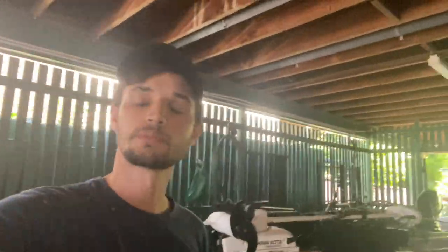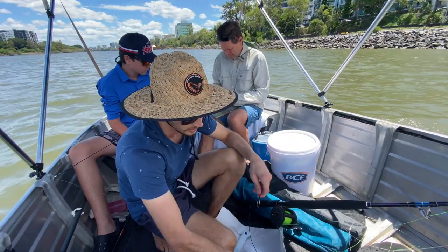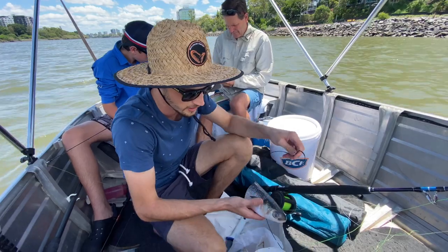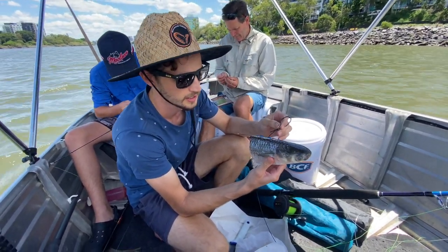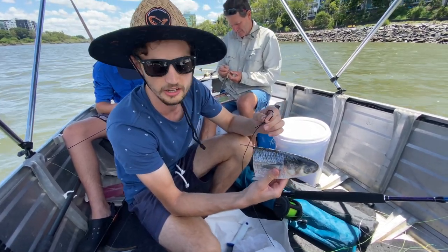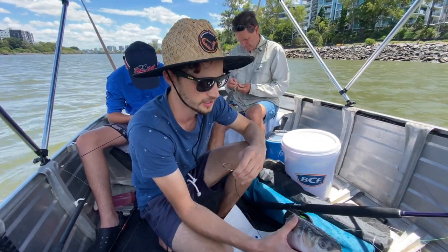We're heading to the normal spot in West End using half a mullet with the normal rig from the last videos. It's a fresh piece of mullet from the fish market — if you go to the right place you can pick one up for three bucks, so it's pretty cheap. Just cut it in half, chuck the hook up through the mouth, and chuck it out and we're good to go.